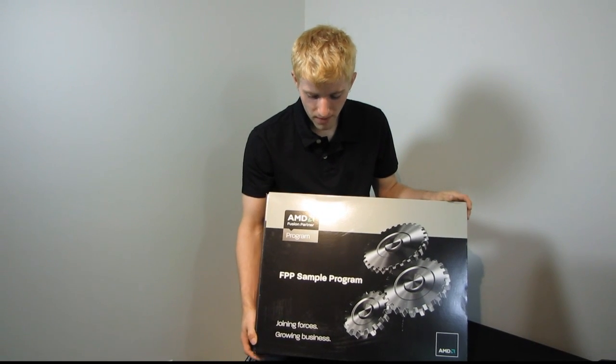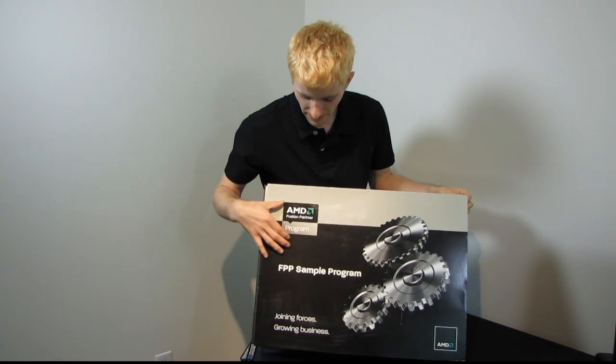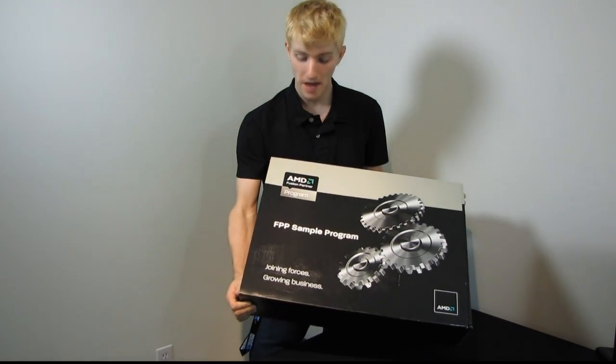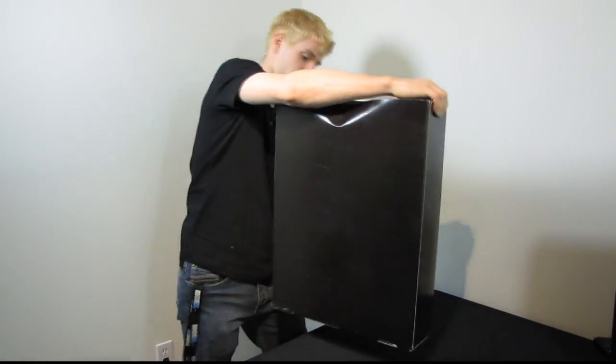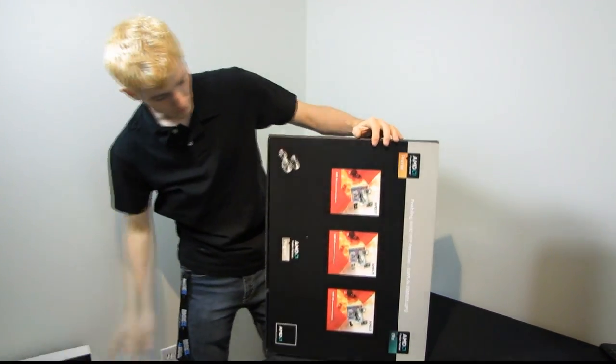Today I'm going to be doing an unboxing of a kind of package I've never really received before. This is from AMD and it is an FPP sample program kit. There's nothing on the outside of the packaging besides that label on the front, so let's go ahead and get it opened up.